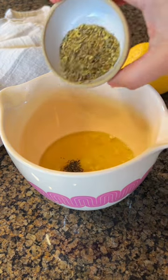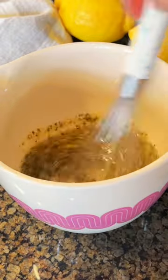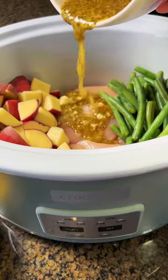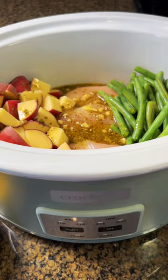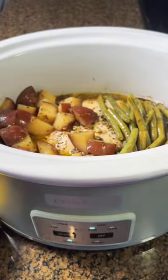It starts with lemon juice, olive oil, garlic, salt and pepper, oregano, and onion powder. Whisk that together and then pour that over the chicken breast, the red potatoes, and the green beans, and you have a perfect healthy meal for your family.